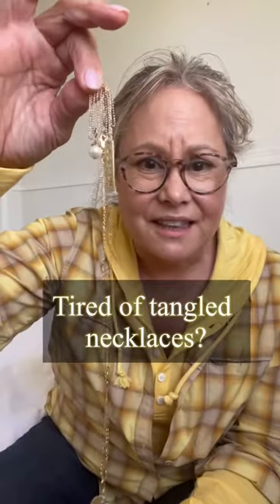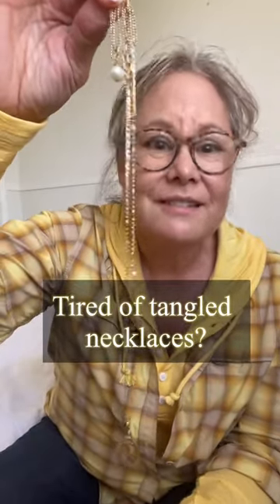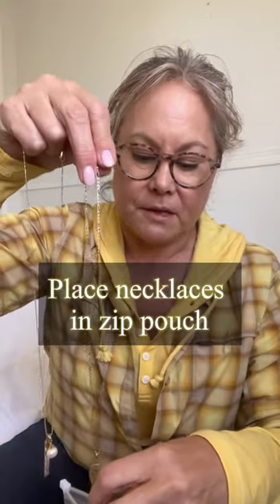Are you tired of your necklaces looking like this when you travel? Let me show you a trick. I keep my necklaces in these little zip pouches and I'm going to layer them in here.